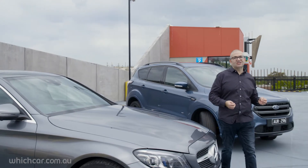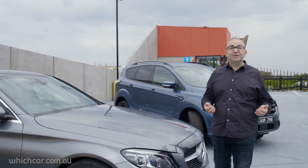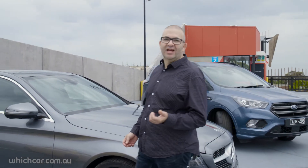We know that people don't check their tires anywhere near as much as they should, but as they say: take better care of your tires and your tires will take better care of you.